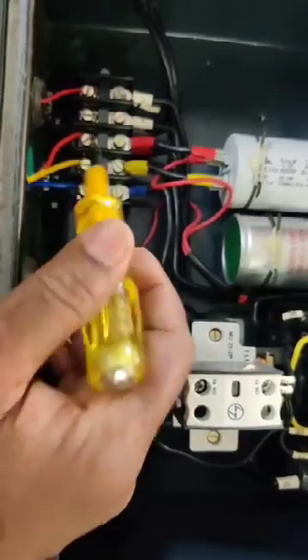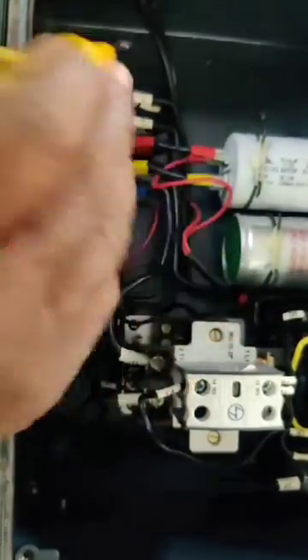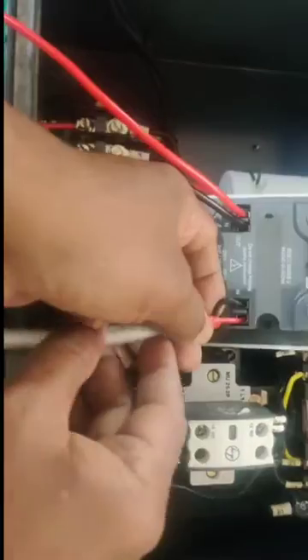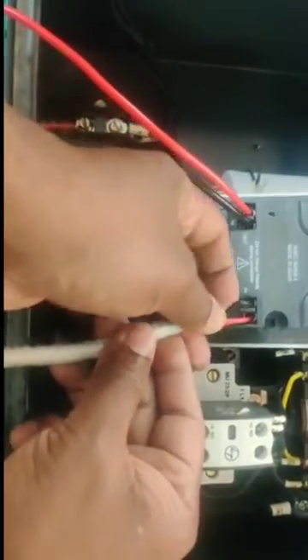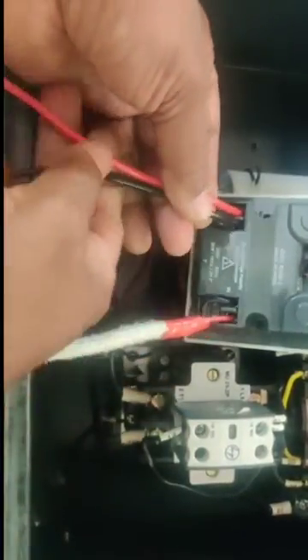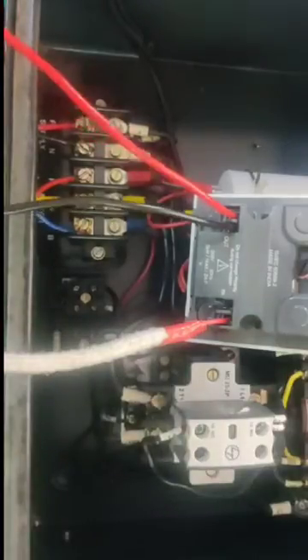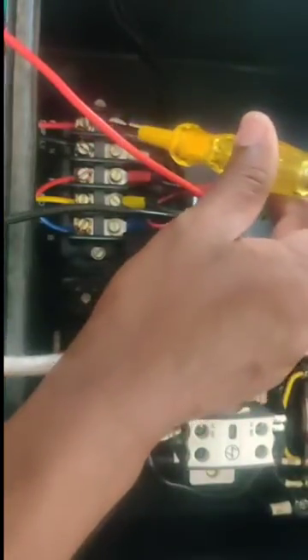Do not disturb the motor wires — leave them as they are. Remove the line and neutral from the existing starter, and connect those wires to the Svigo input. Then take two new wires and connect from the Svigo output to the existing starter input side — line and neutral.